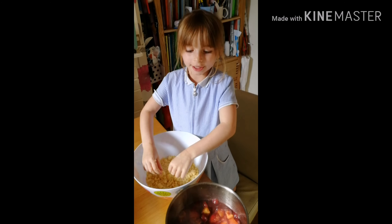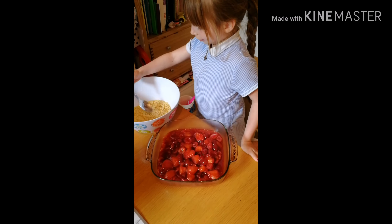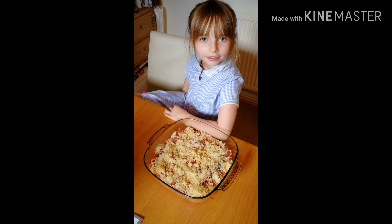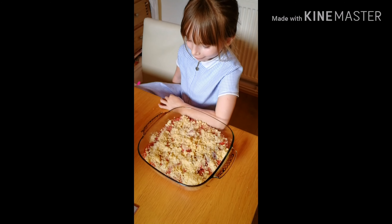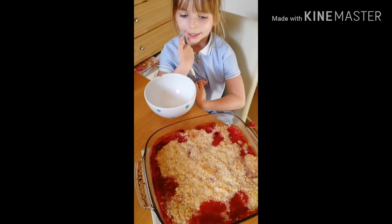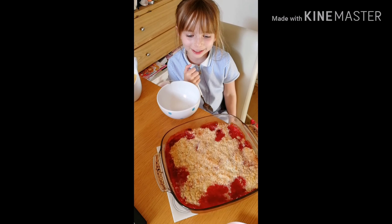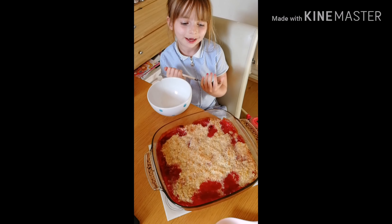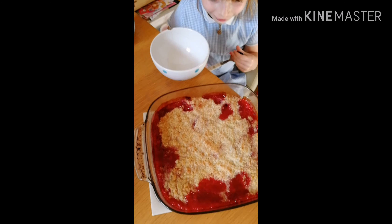And here's the pan of fruit. It smells very nice so now we need to put it in the oven. It is finally ready and it smells really nice and the food kind of looks like jam.